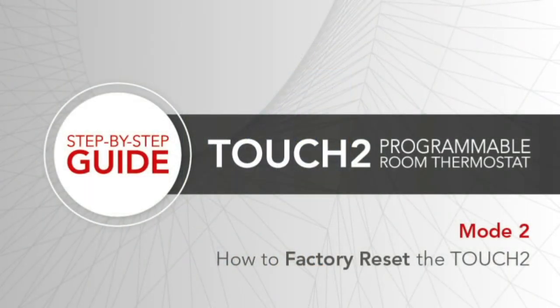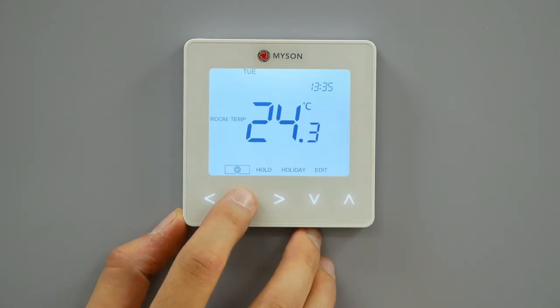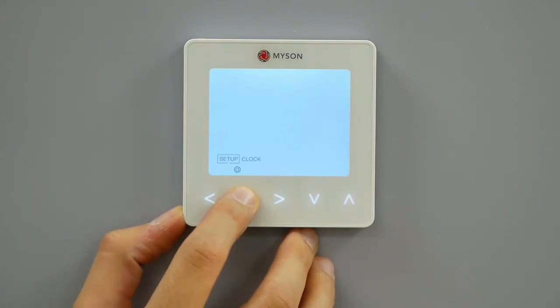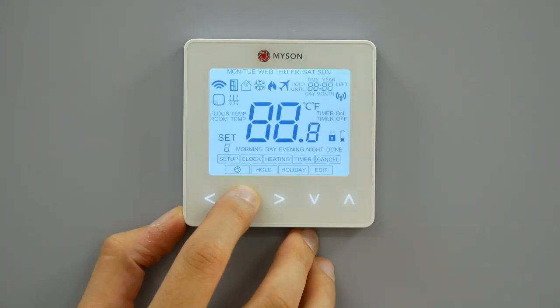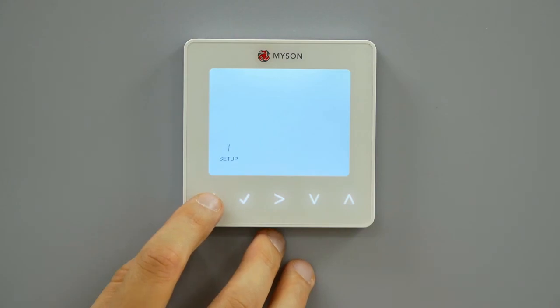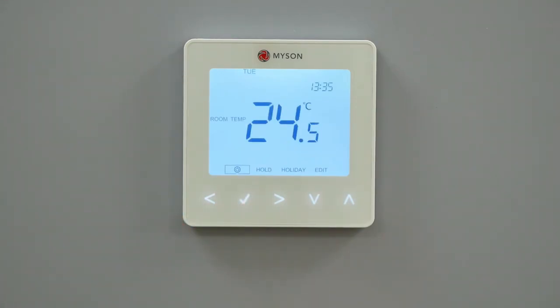How to factory reset the Touch2. To reset the device to factory default settings, follow these steps. Use the left-right keys to scroll to the power icon. Press and hold tick to turn the display off. Setup will be highlighted. Press and hold the tick key for 10 seconds. All of the icons on the display will appear for 2 seconds, then the number 1 or number 2 will begin flashing. Use the left-right keys to scroll between modes. The relevant mode will flash. Press tick to confirm your selection. The Touch2 will revert to the main display screen for the selected mode. Factory reset will cancel all parameters previously selected during setup. These settings will need to be re-entered after a factory reset.